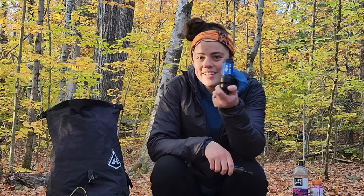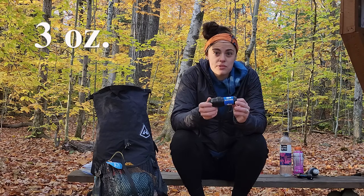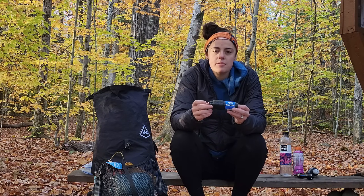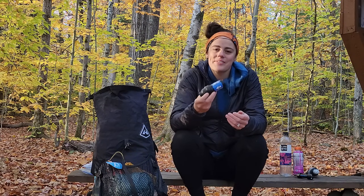Everyone recommended I upgrade to the Sawyer Squeeze, which is just like the normal version of the Mini. This is what I bought and took on my AT through hike attempt in 2020. It only weighs one ounce more and was about $16 more than the Sawyer Mini, but the flow rate was drastically better — and that's important when you're through hiking. You don't want to sit at a water source for a long time getting just a couple drips at a time.